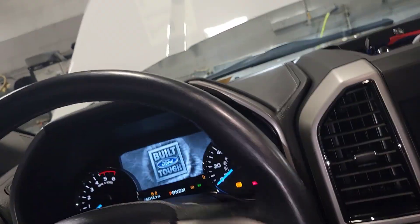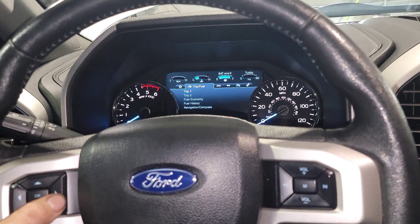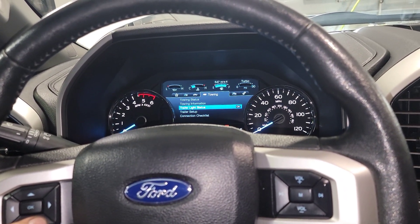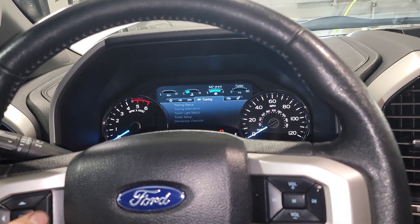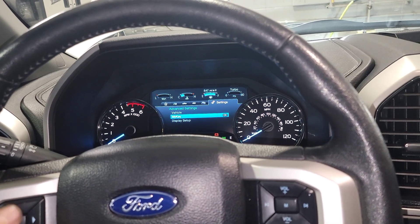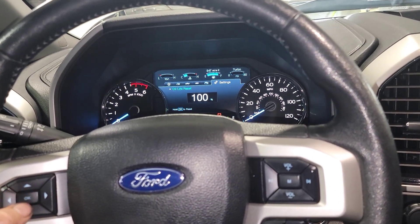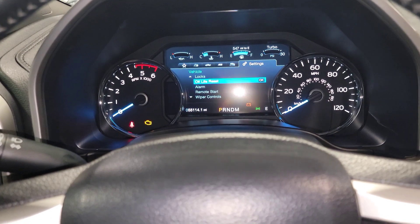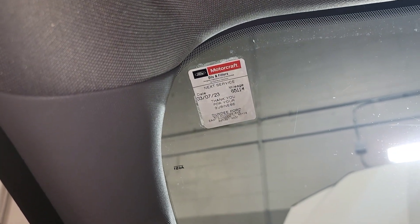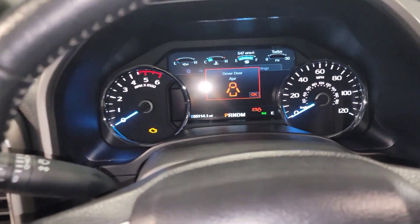Back inside the vehicle — key on — go to Settings, then Advanced Settings, and select Vehicle Oil Life Reset. Hold the button down — 100 percent. Now change the window sticker: the current mileage is 55,114 so we'll change it to 60,114, because we don't want more than 5,000 miles between oil changes. Had to go back and correct the sticker to 60,114 to match that 5,000-mile interval.